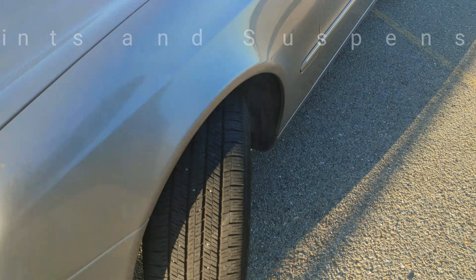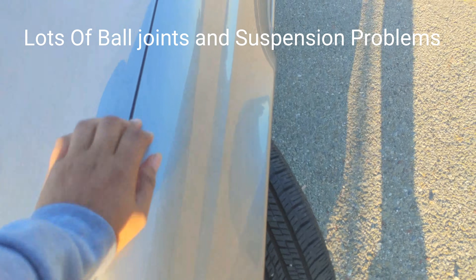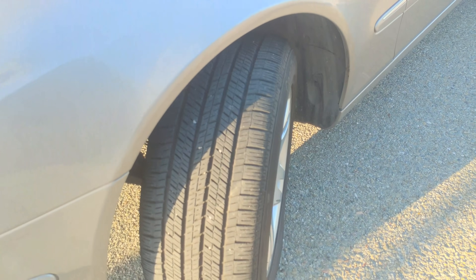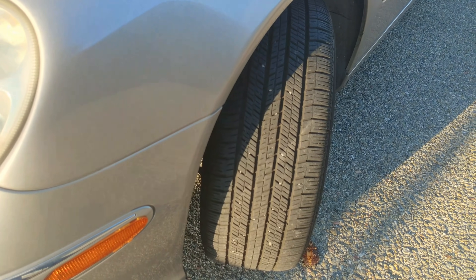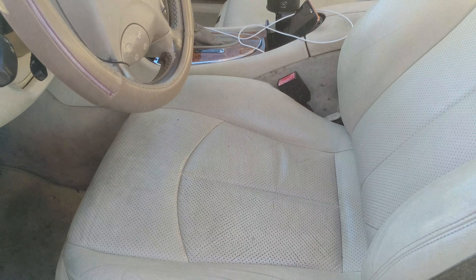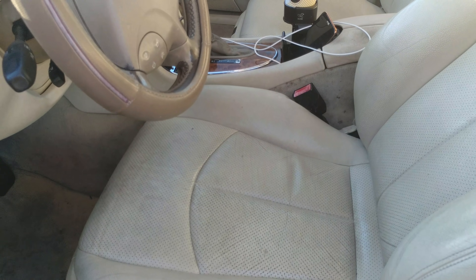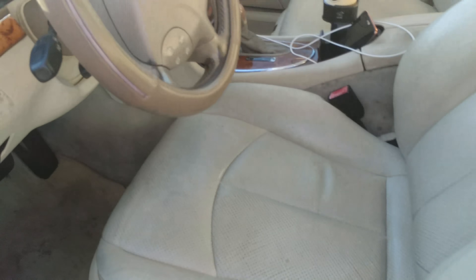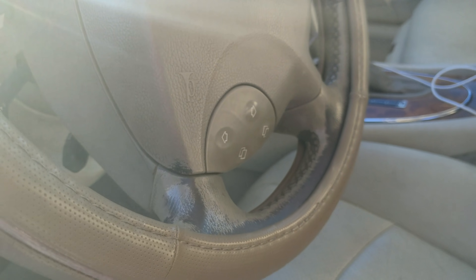I recently had the ball joints done — there was a squeak coming from the car, and when you press it down now you don't hear anything, but it was pretty bad to the point where you're driving and you'd think, what's wrong with the car? The inside interior — I can't go light color again. I get the cars dirty on the inside; over time the wear and the dirt just build up.